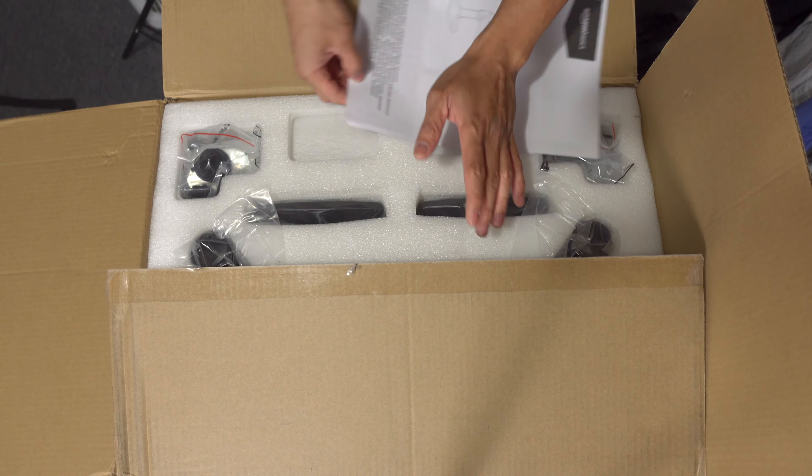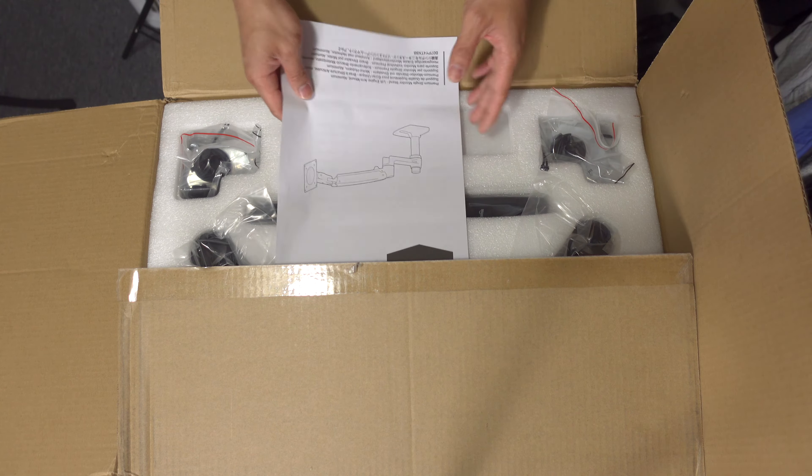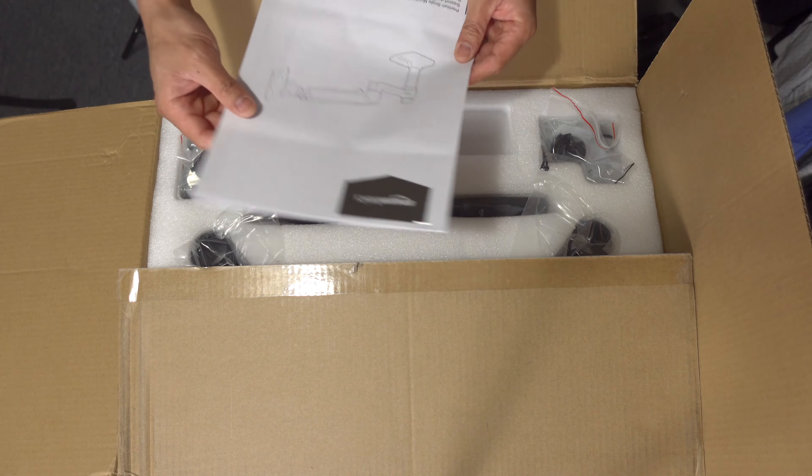I didn't expect that much packaging, especially since it's an Amazon Basics — a discounted item. Most of the time it's not the branded ones and stuff, but this is pretty good.